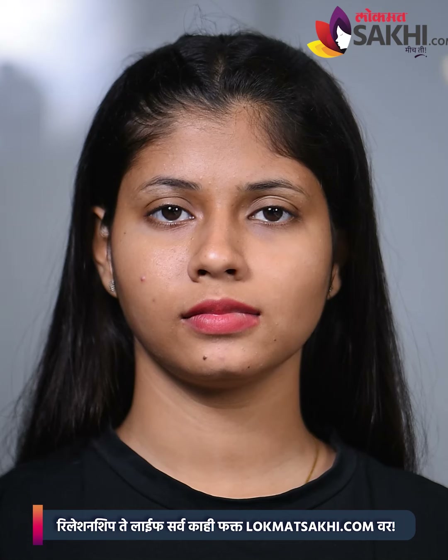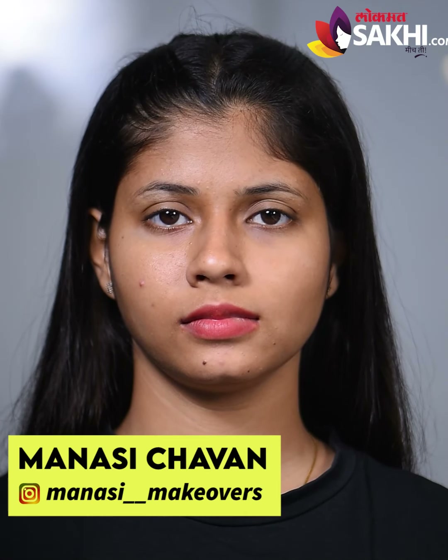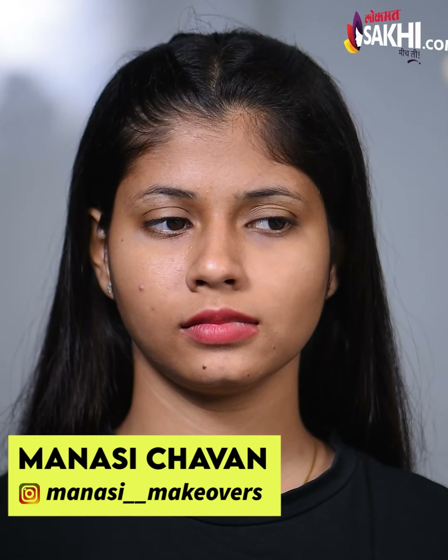Hello, today we are going to use two types of eyeshadows — one using the fingers and the other using brushes. Let's see how you create the eyeshadows.